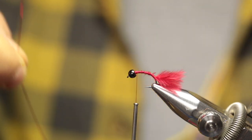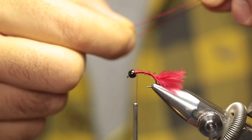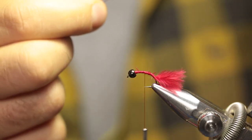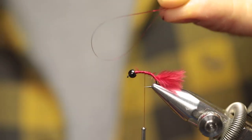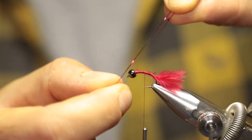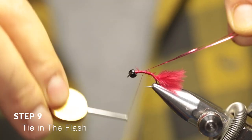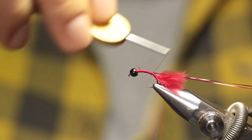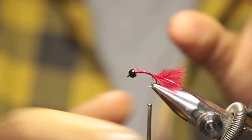Now cut off one fiber from your red flash material, fold it in half. My thread was a little bit too far forward, so I'm just going to take it back to the halfway point. When you've folded your flash in half, you have a loop. Just pull the loop tight, slip it over, pull up, and while pulling in the upward direction just lock it in place with your thread and start pulling it back. Run your thread all the way back to the base, making sure to split the two fibers on either side of the tail.